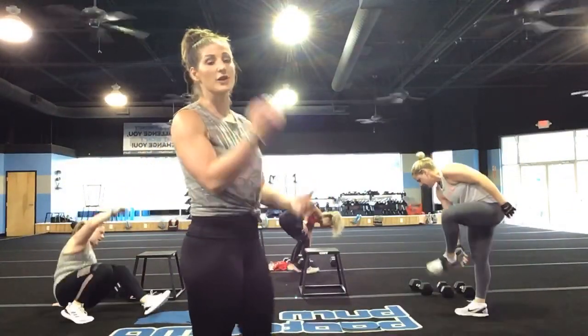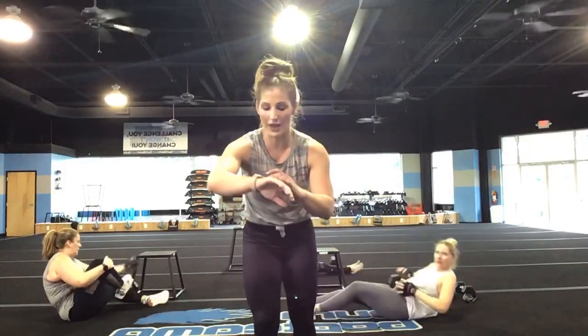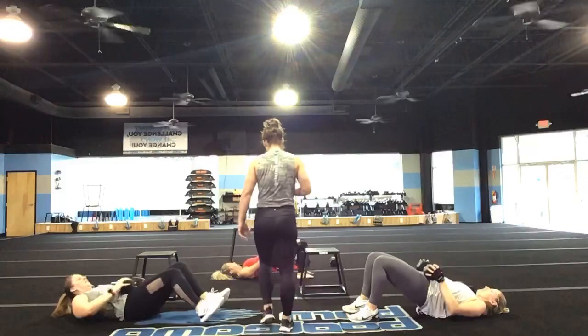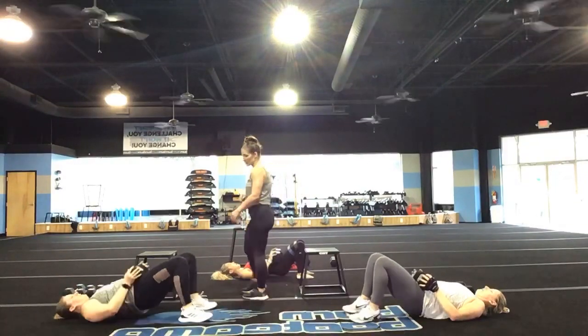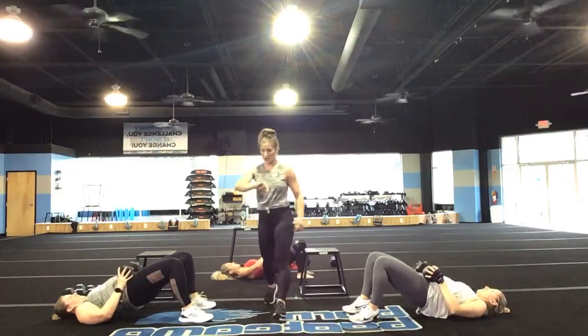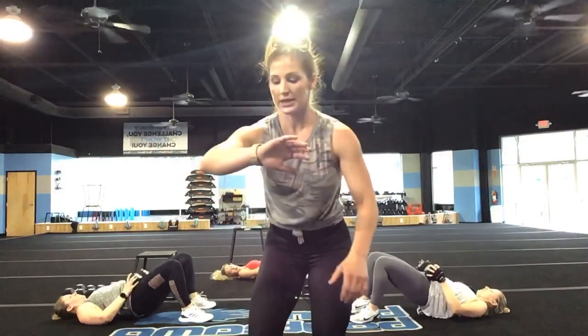Turn your cameras on, I want to see you. Don't let those hips drop — you want tension on the feet the whole time. Nice job. You want tension on the glutes the entire time — you don't want to drop down and rest. Keep it going.